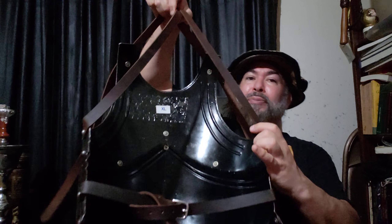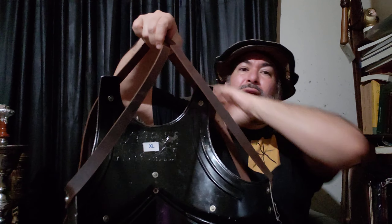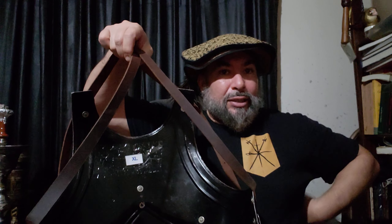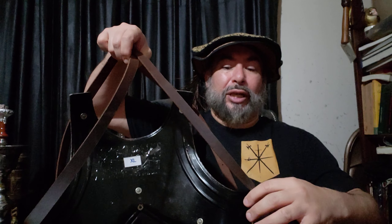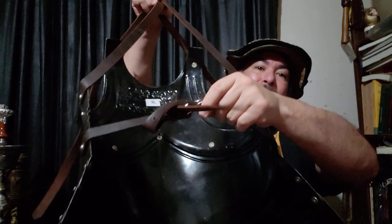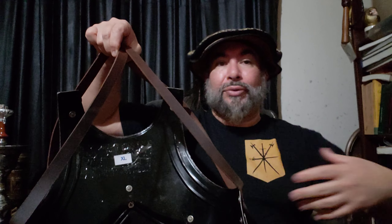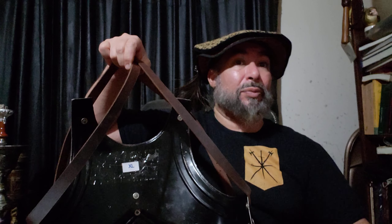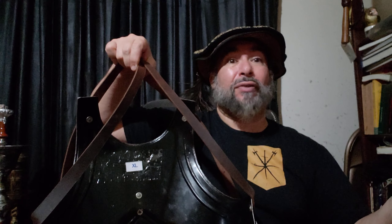Like most of the breastplates out there, it straps. You have two straps going over the shoulder to basically the back of the rib cage where they connect. And then you have another strap that wraps around the back. If you see any half-armers, this is a very common way to strap a half-armor.